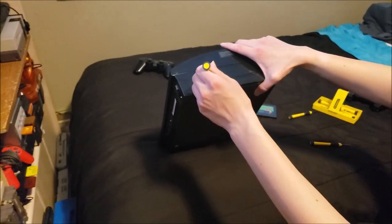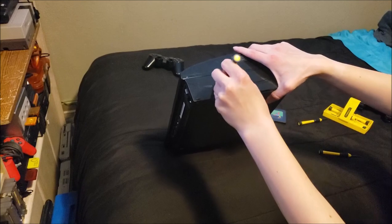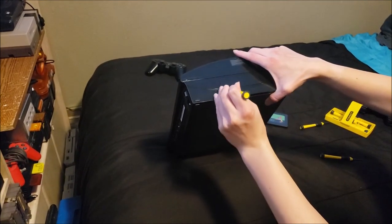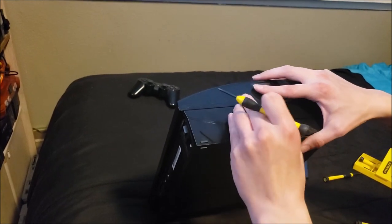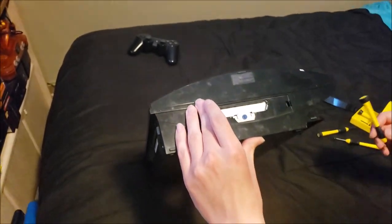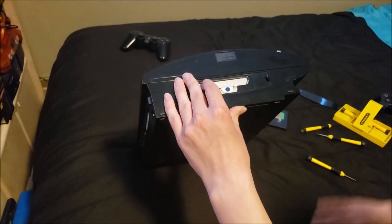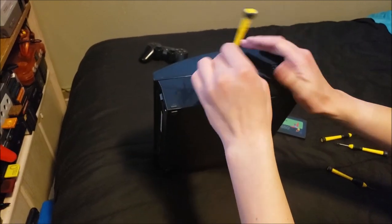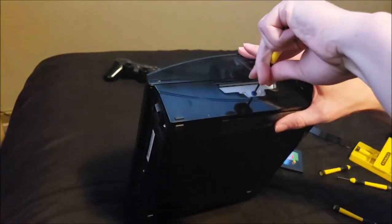First off, make sure everything is unplugged. Then you want to get something like a screwdriver and work it underneath this corner here — try not to scratch it, but it's just a cover. Then you're going to want to get a Phillips head screwdriver. Oops, wrong screwdriver. There we go.